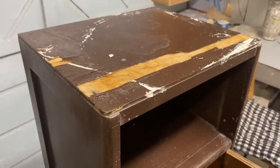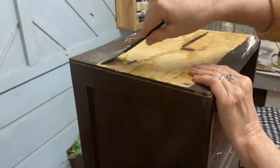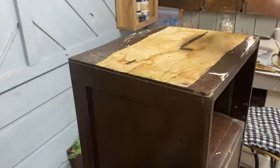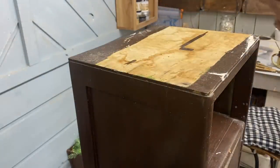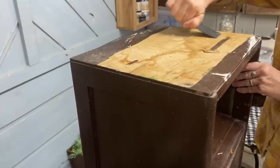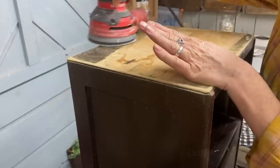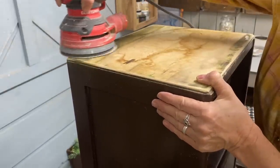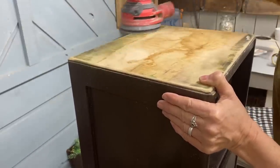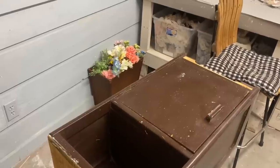Most people would just throw this away but I know that it can be fixed. The first thing I need to do is take all that loose veneer off, and on the top I end up taking all of it off. I just used a scraper and it comes right off. There was a little bit I wasn't able to get with the scraper, so I used a sander and it sanded right off. Then I cleaned this up well because it was very dirty, and then I put a coat of polyurethane on the top to prevent any bleed-through.